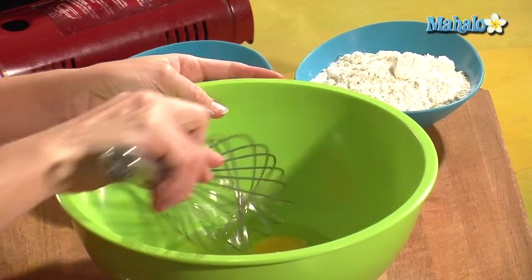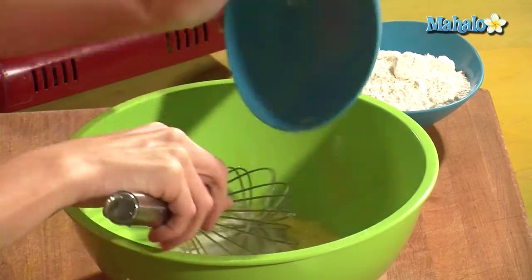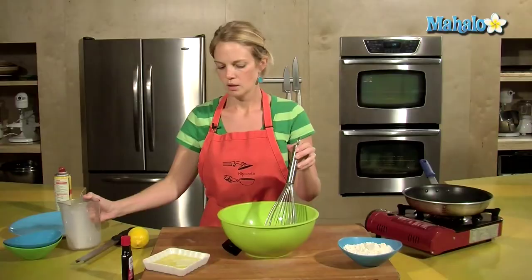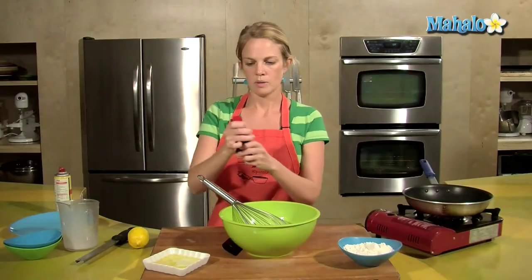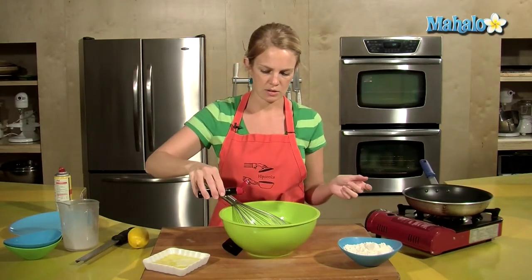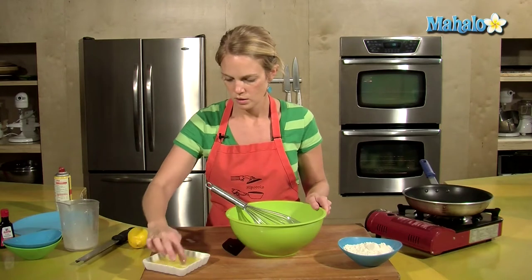Think about mixing the wet ingredients first — give those a quick whisk. Put the sugar in; sugar is considered a wet ingredient when you're baking, crazy isn't it. Add the milk — 1 cup of milk. Use whole milk, it'll make the crepes a lot richer. About a half a teaspoon of vanilla extract.